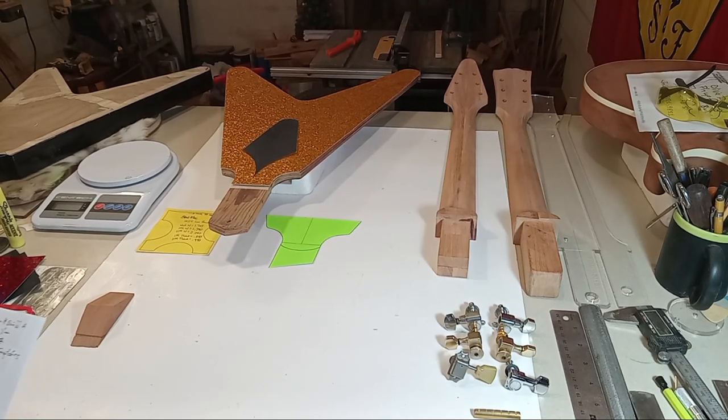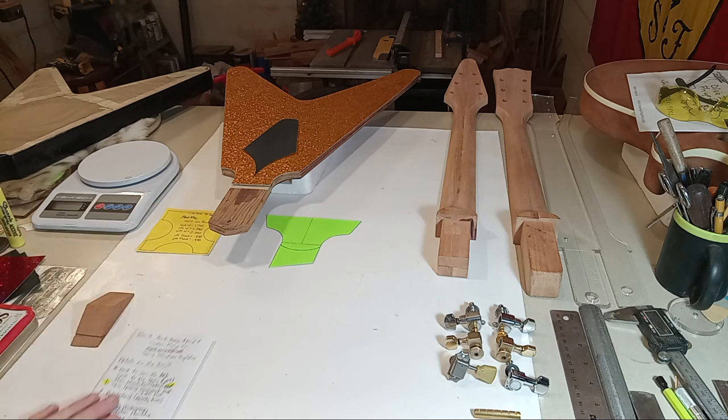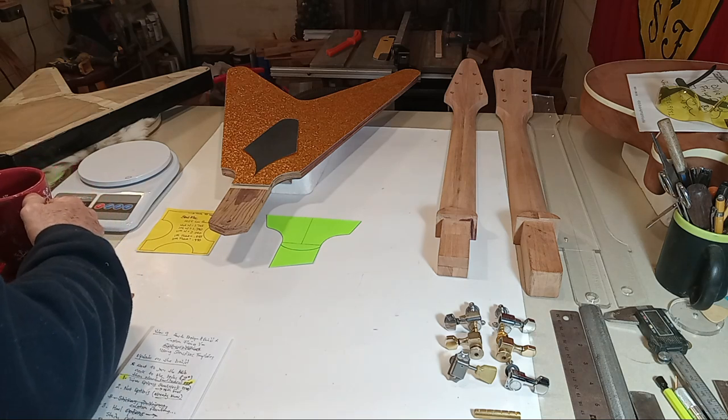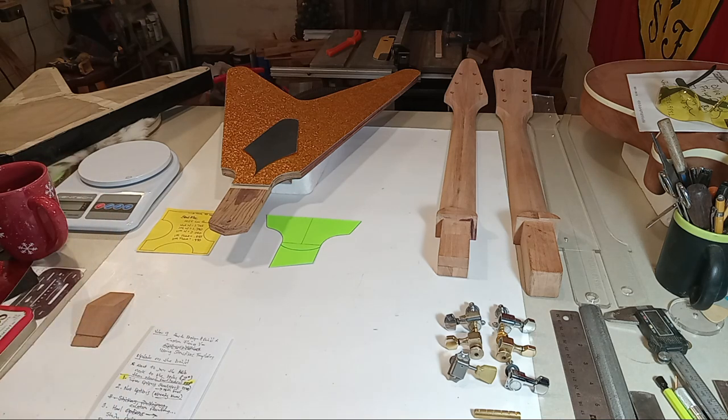Hey guys, this will be video 9 for the 'How to Design and Build a Custom Flying V,' sometimes using Stewart McDonald templates, but for the most part, this being a custom guitar, I would refer back to my earlier videos in this series where I pretty much showed you how to build this thing from scratch. However, if you've got some templates for a guitar build, you could use them or at least use them to verify some of your custom decisions. I've got a ton of information to cover.